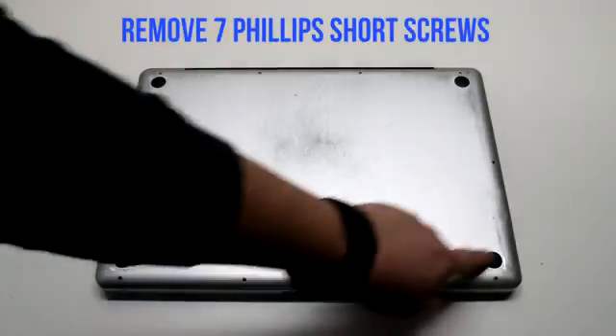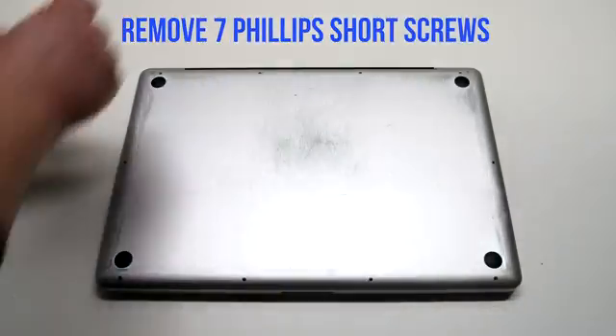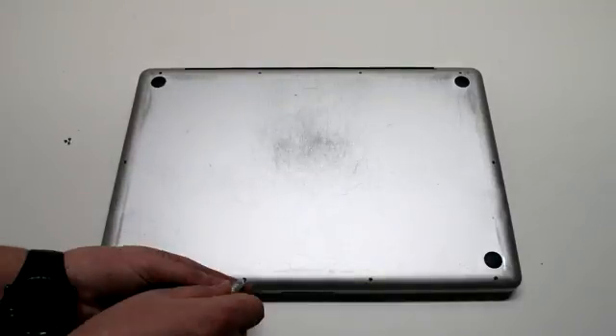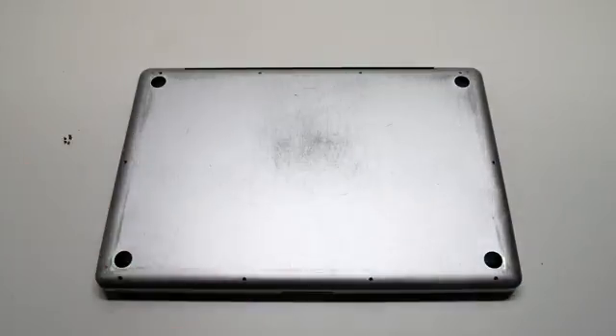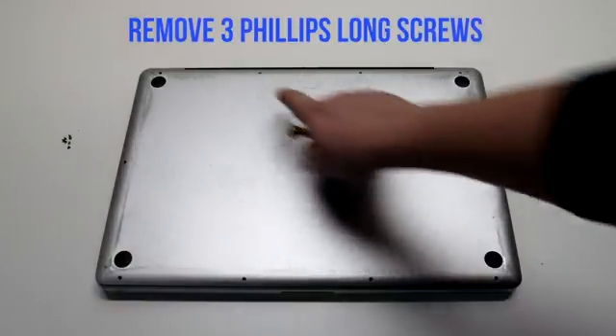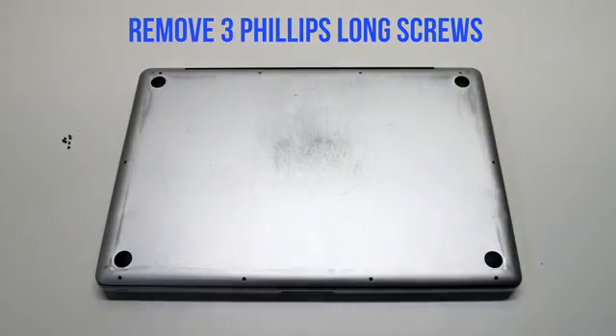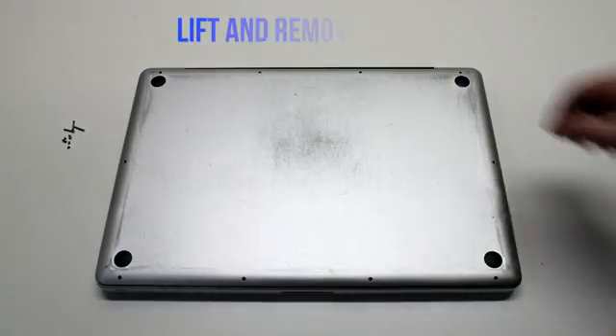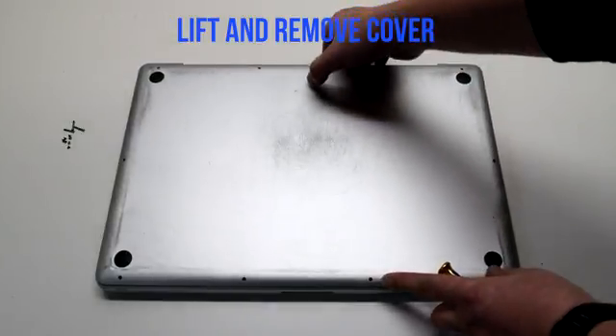Remove the seven Phillips head screws that are short first, starting in the top left and going around the contour of the MacBook. Then remove the three long Phillips head screws. Lift and remove the cover.